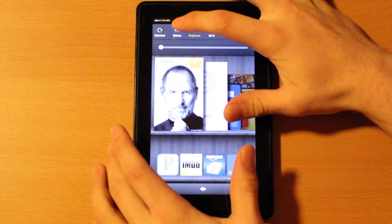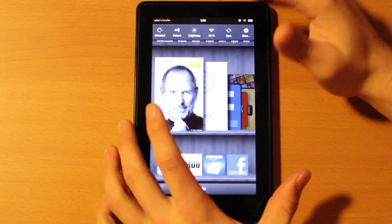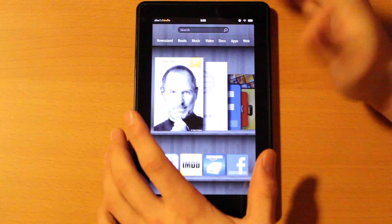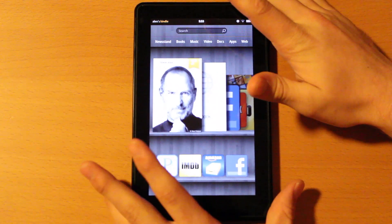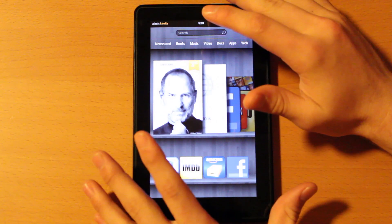What I've noticed is that the rotation lock — the one that's supposed to keep it from rotating — doesn't actually always work when you're inside an app, like Netflix or Angry Birds. It just doesn't always work, which is kind of the whole purpose of it. But that will just be a software fix they'll address soon, and I wouldn't be too concerned about it.